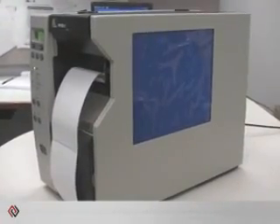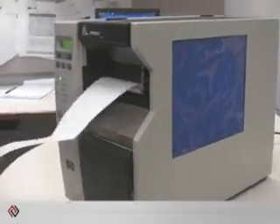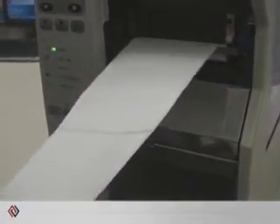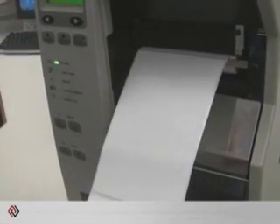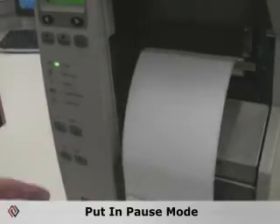If you use the Zebra R110 XI printer for printing your RFID labels, from time to time you might run into issues with the printer not calibrating or printing blank tags. Today we're going to show you how to calibrate the printer for the tag to make sure that you're not wasting any of the expensive RFID labels. The first step into calibration is to do a manual calibration.